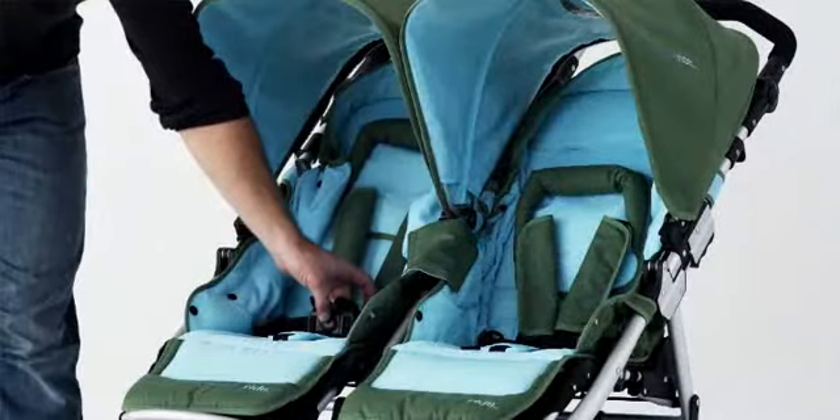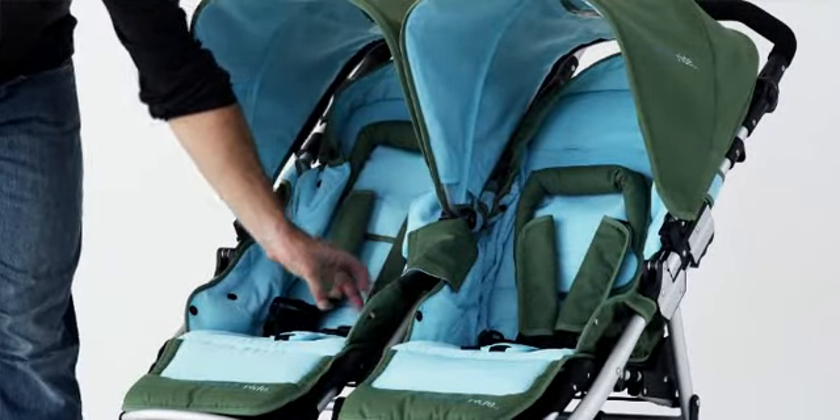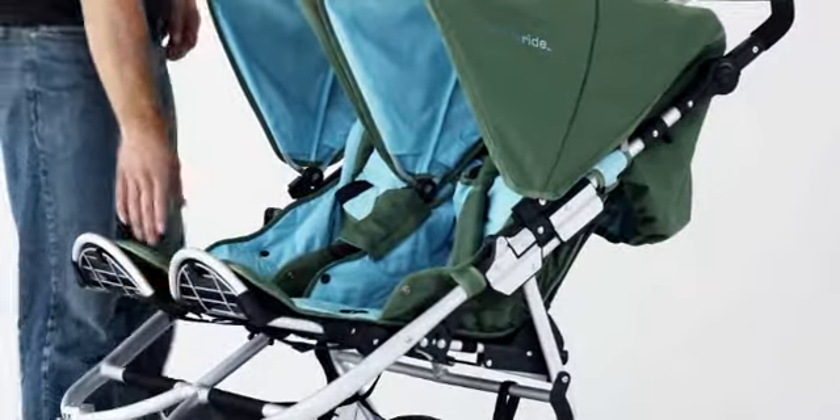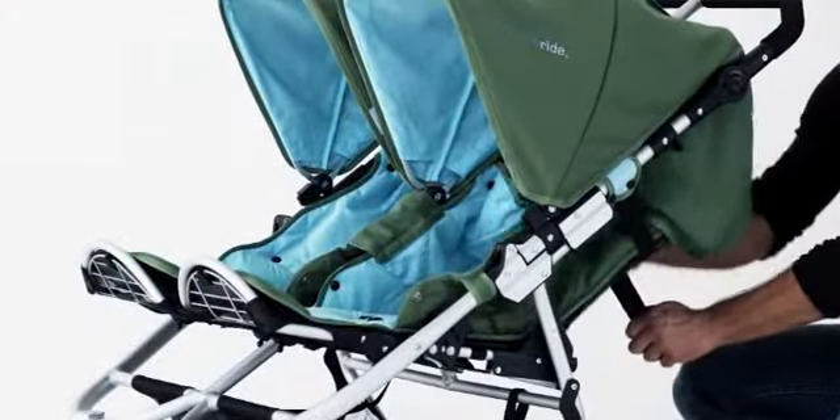New for 2009, the Indy Twin features dual one-push release safety harnesses. The adjustable footrests and backrests can each be individually adjusted to accommodate a toddler or an infant.